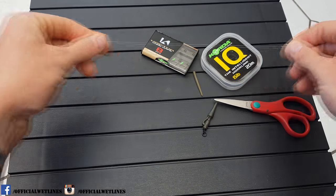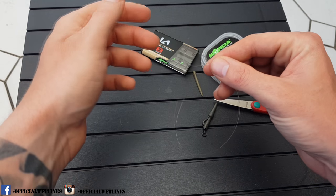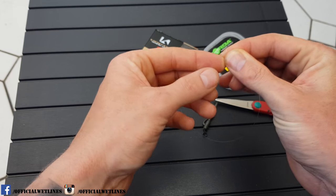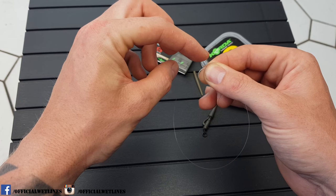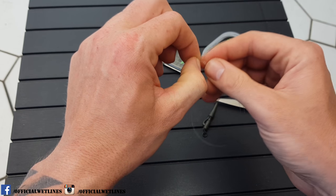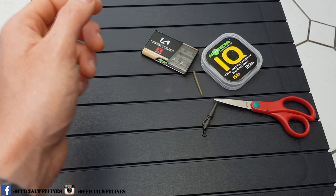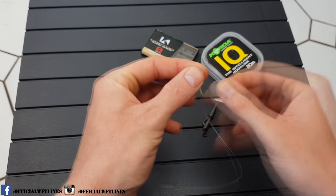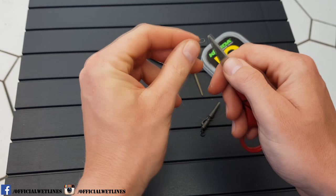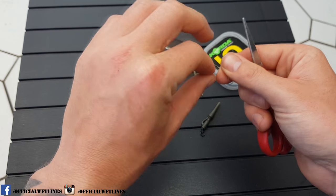So I need to pull off a nice length of the IQ and cut a bit off. The first thing I do is make a loop at the end of the line — it's just a simple granny knot around your finger like that. Put a bit of saliva around the knot, then I normally use the back part of the scissors just to pull it tight, and then cut off the tag end.